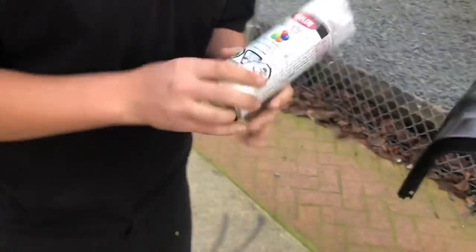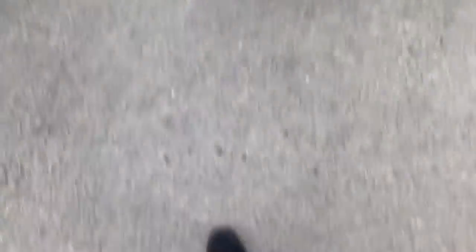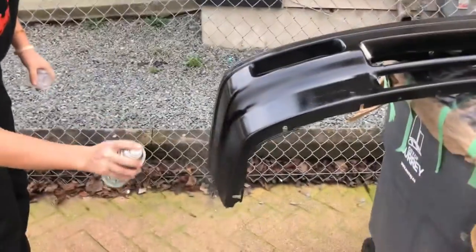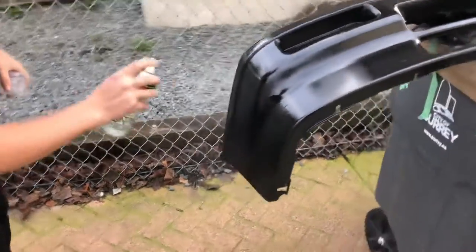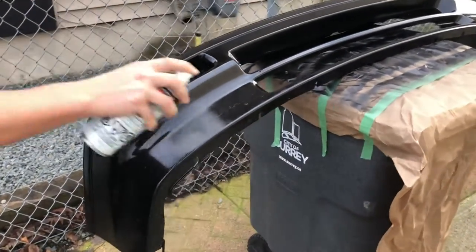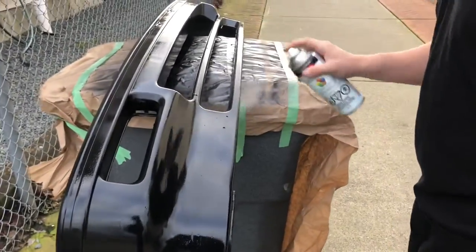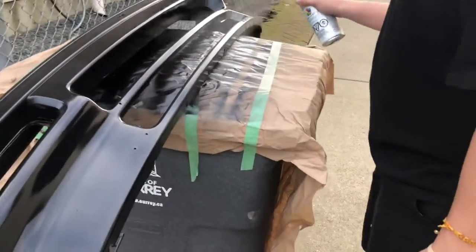Alright, next step — clear coat. I might mess it up. Okay, whoa! Let's do this. I don't really know how many coats I'm supposed to do. Like two. Not very many. Actually I don't really know what I'm talking about. I'm just gonna do it. Just don't make it run.